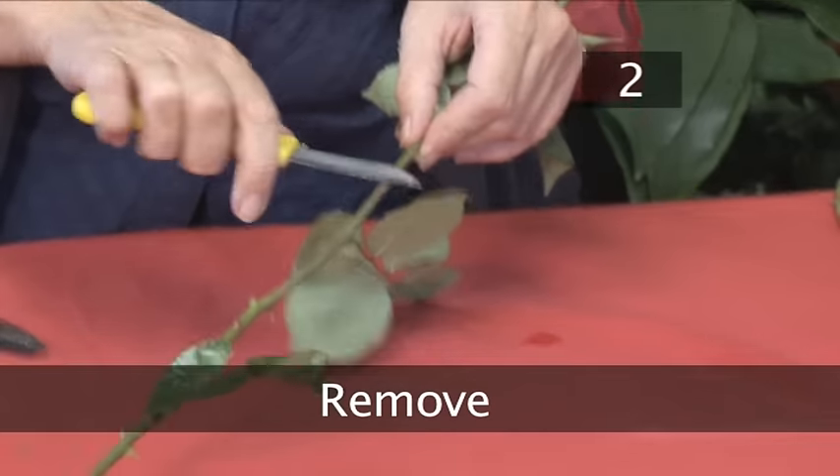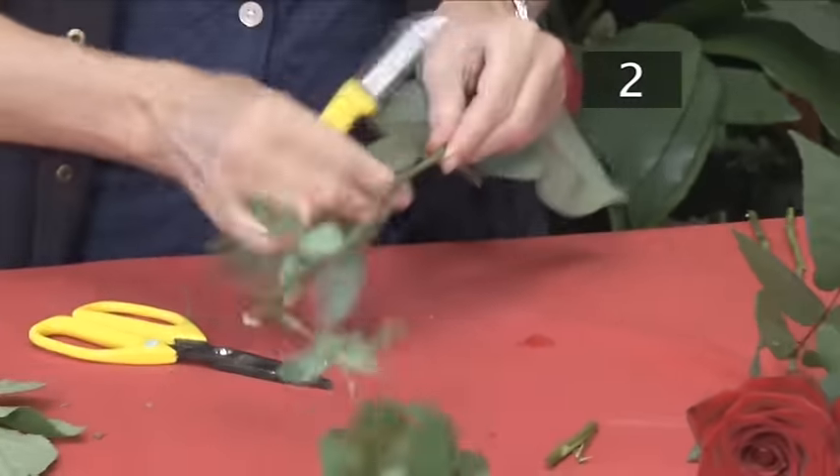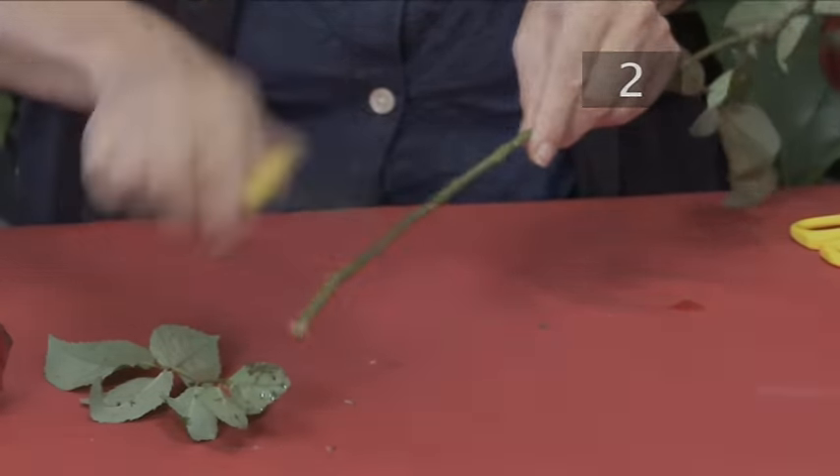Step 2. Using the knife, remove all the thorns. Also, remove any leaves that will be below the water level of the vase. Leaves rot in water and will make the flowers wilt more quickly, causing the water to smell.